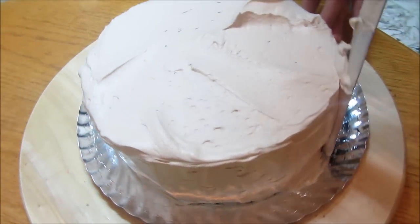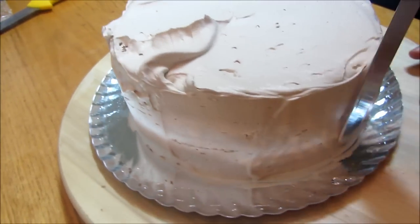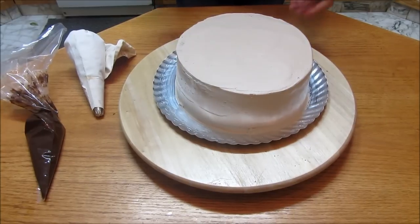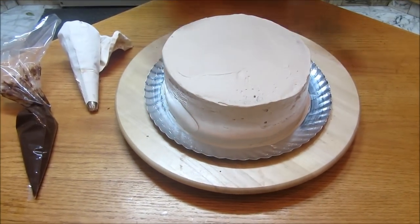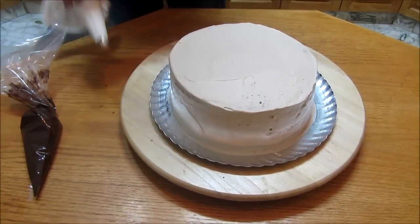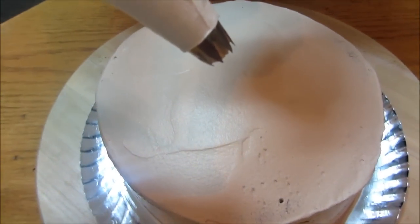Filling in any spots where there's rough icing, and now starting to spread the top. I've finished doing the sides and the top of the cake. I'm freezing it for about 10 minutes so it can firm up just a little. In my pastry bag I've got an open star tip and I'm just gonna do some rosettes on top of this cake.